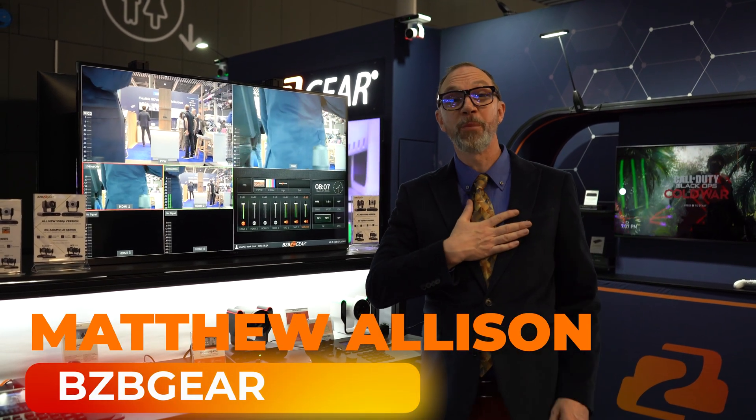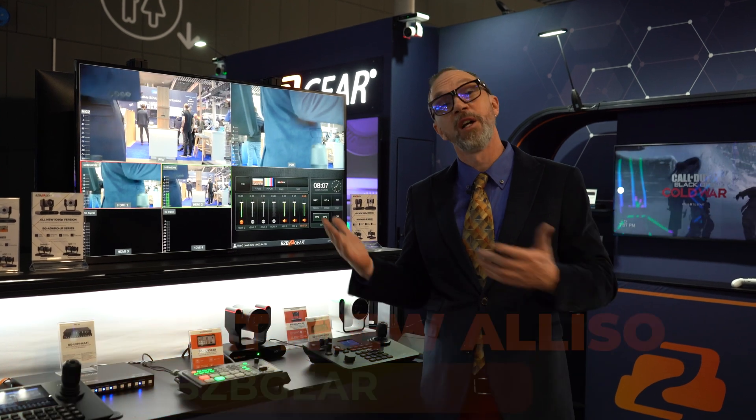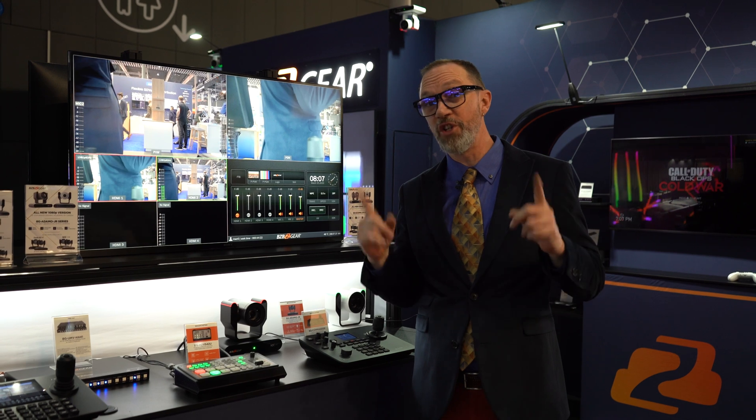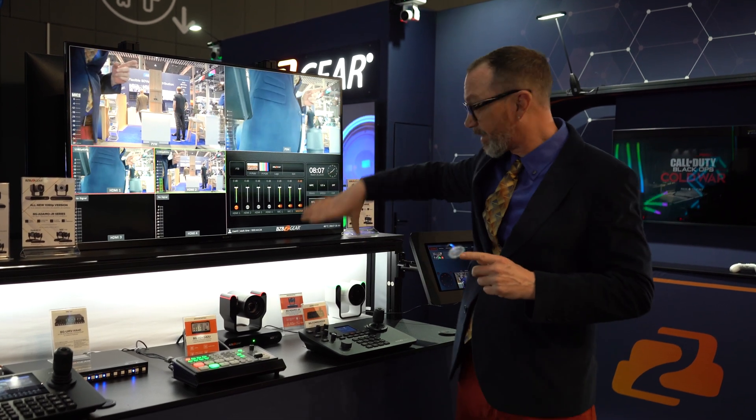Hola, mi amigos. My name is Matthew with BZB Gear. We're here at ISE 2023, showing off some of our amazing products. And now we're going to talk about one of the newest things we're releasing: the Adamo Junior.